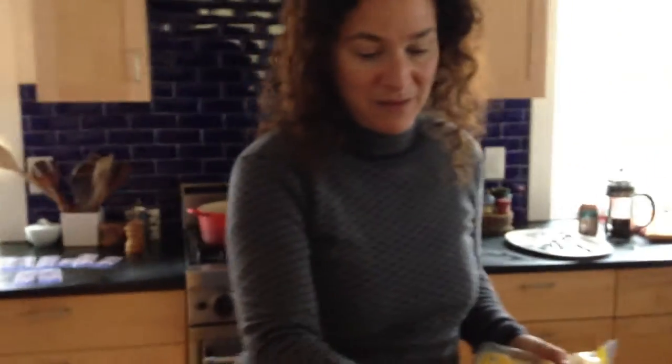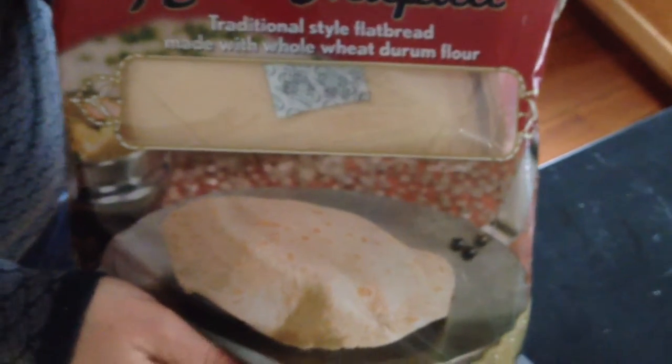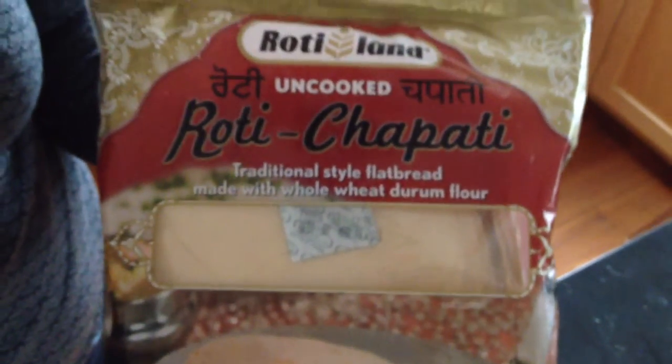There's so much good stuff in this refrigerator. We had that party I was telling you about, and the leftovers are great, but we've been eating the leftovers. So today we're not having leftovers — what we're going to have is this roti chapati. Don't know what you think of it, but it's really good — the roti land chapati.